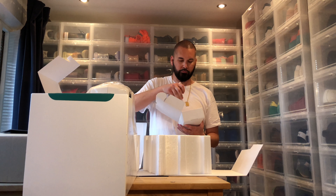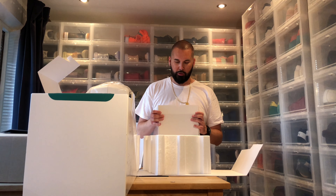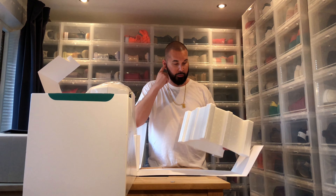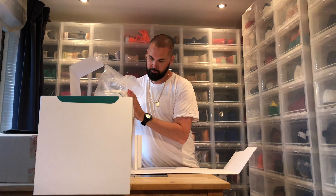I shouldn't call them small, but they are really the smallest three-way speaker. They are small, but they are simply amazing. You have three elements and three amplifiers in them: 150 watts to the bass, 100 watts to the mid-range, and 100 watts to the tweeter. They weigh 12 kilos each.